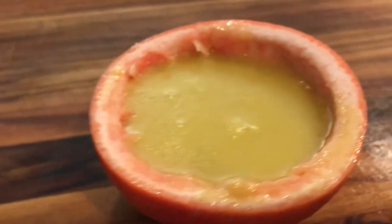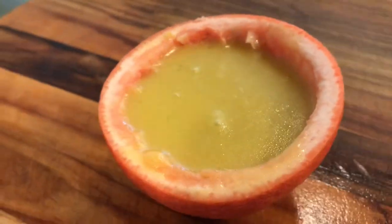Hello and welcome back to another episode of Cooking with Sunny. Today I'm going to be showing you how to make a very simple, very easy grapefruit vinaigrette.